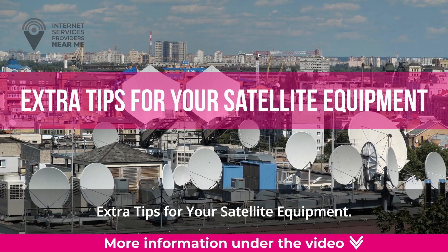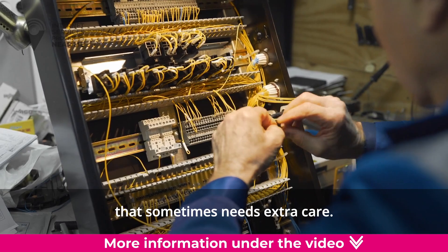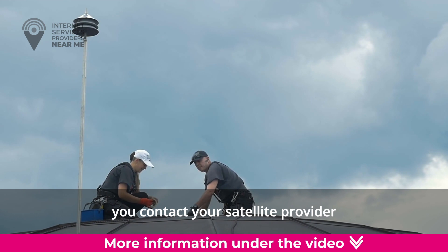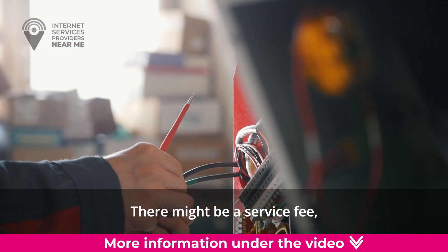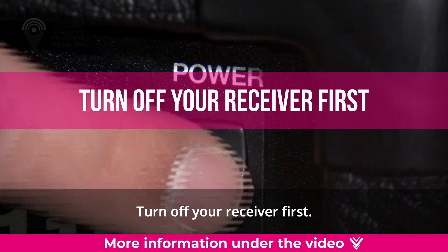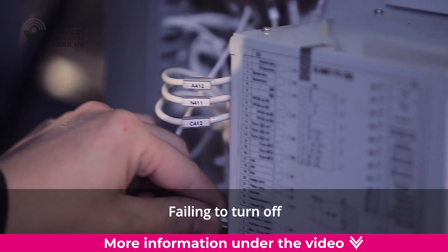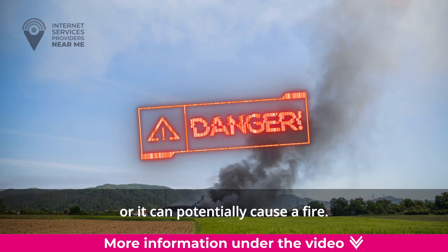Extra tips for your satellite equipment. Satellite equipment is a complex array of electronics that sometimes needs extra care. If you're not comfortable maintaining the equipment, we highly recommend you contact your satellite provider for repair and maintenance. There might be a service fee, but it's best to have it serviced by professionals. Turn off your receiver first. Before you do anything with your dish, turn off your receiver first, as failing to do so can put you at risk of electrocution or potentially cause a fire.